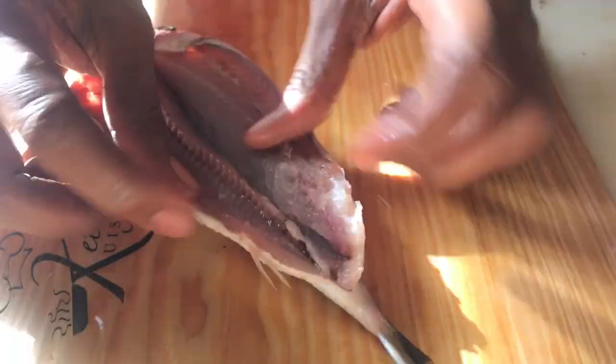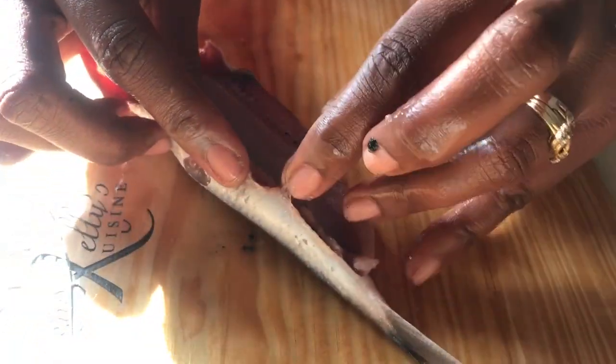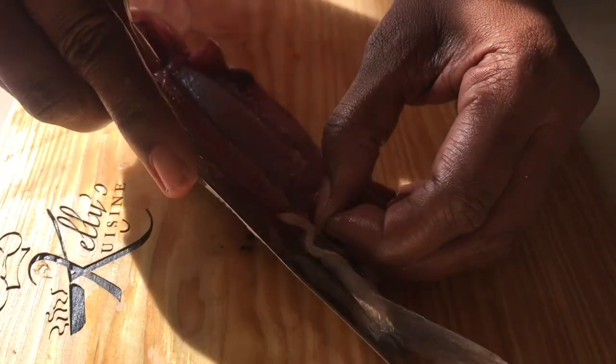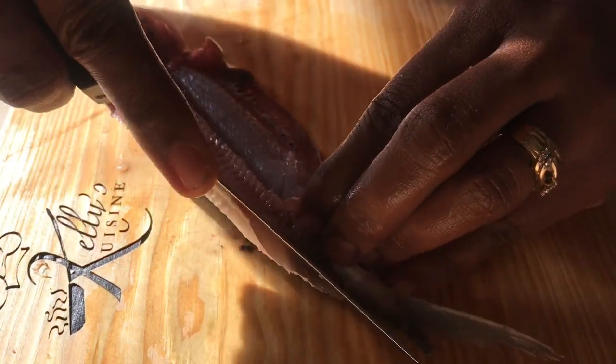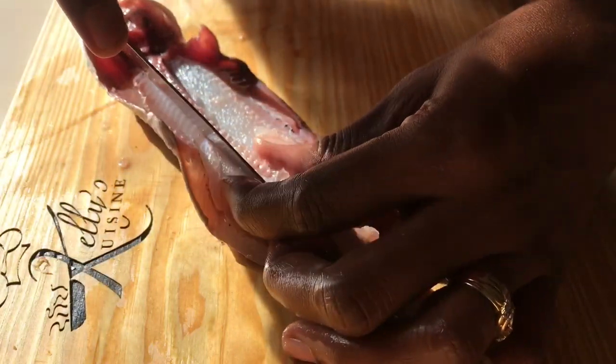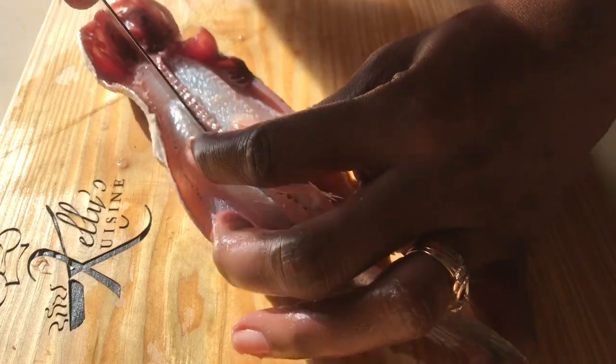I'll turn it the other way. There are fins on the inside that we need to get off as well, so we always start by cutting that. Then we'll continue along the other side of the vertebrae, all the way up.